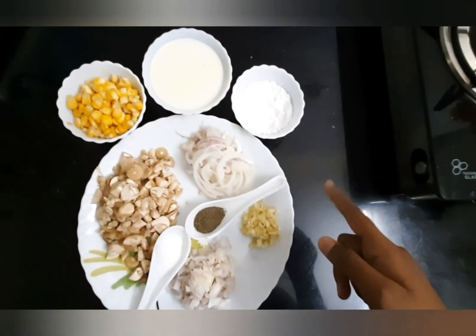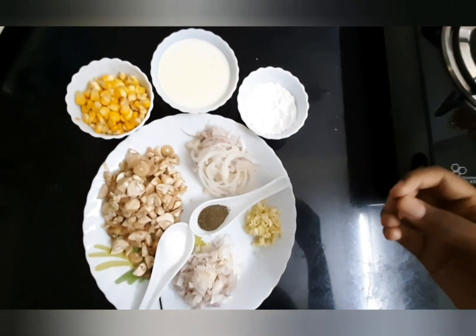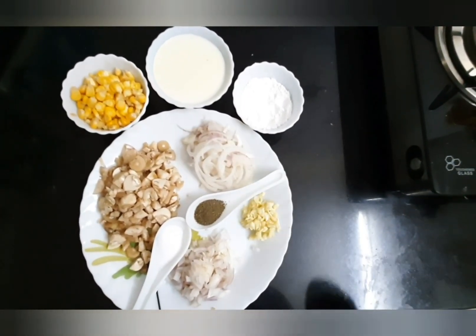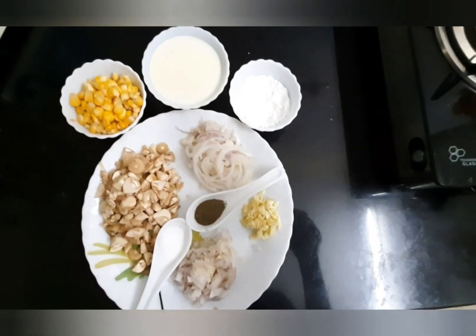I am going to give a twist to this mushroom corn soup by adding fried onions, which will give you the flavor of French onion soup. So let's get started.